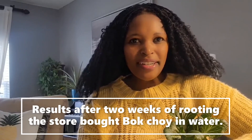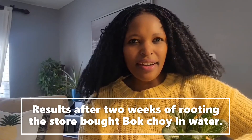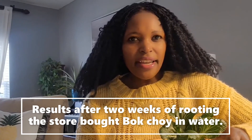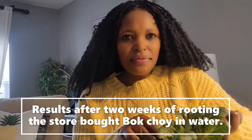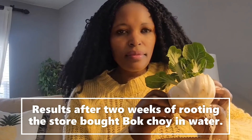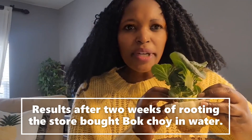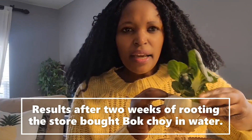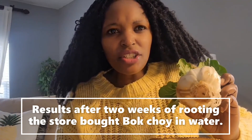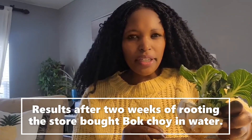Now let's take a look at the bok choy — I want you to pay attention to the rooting. Remember, it's been two weeks and it was rooted in water. There's no smell to it; I did change the water frequently. But if you look at the bottom, there's some discoloration, and that means it's really time for me to take it out of the water and put it in soil.